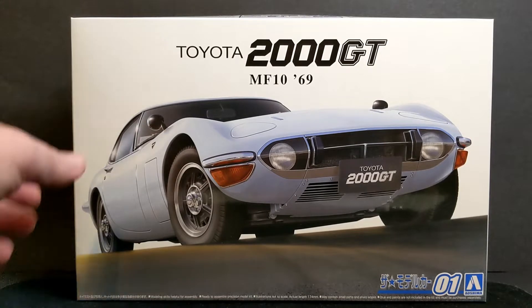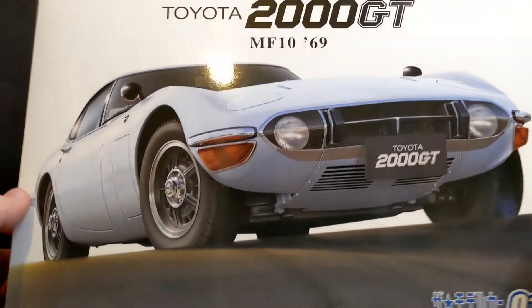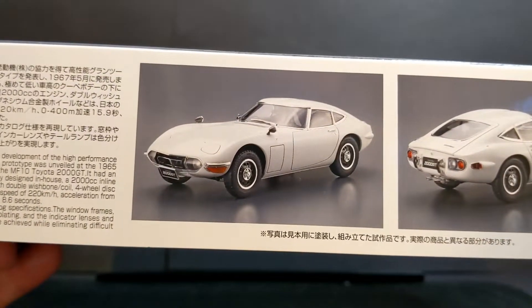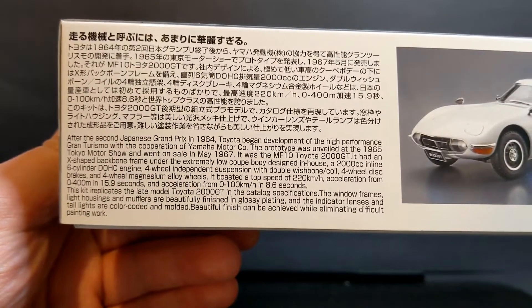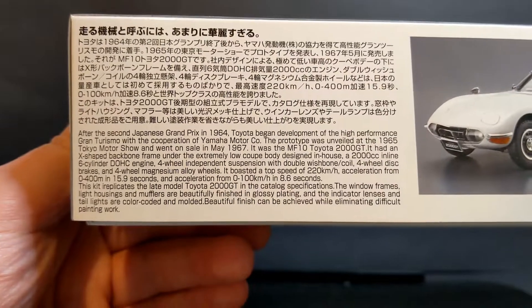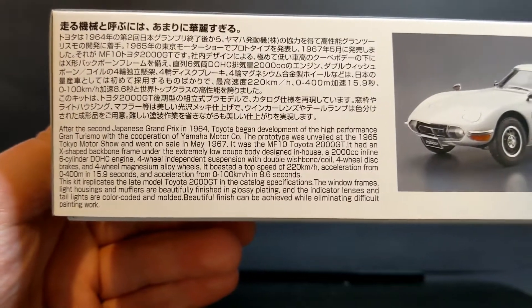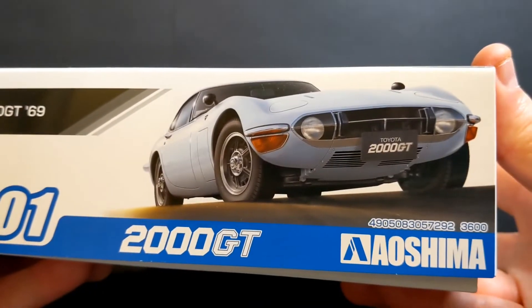So I'll have a wee look at the box as usual. Lovely box art, really nice depiction of the car there. Then on the side, a couple of images of the finished model and a little bit of blurb about the 2000 GT. I was surprised to find that this car was developed by Yamaha, and originally the concept for the car was offered to Nissan. But they turned it down and Toyota took up the concept and made some changes. Really the first proper Japanese sports car — the first time they had a proper go at it.